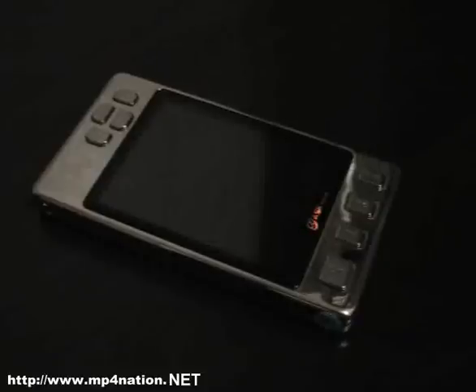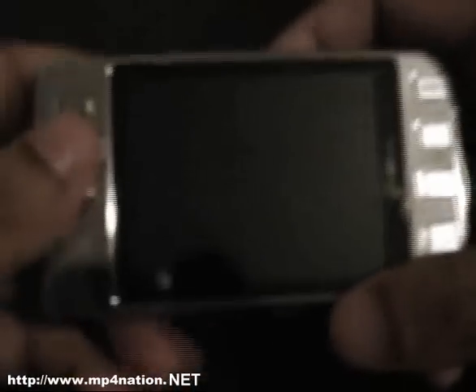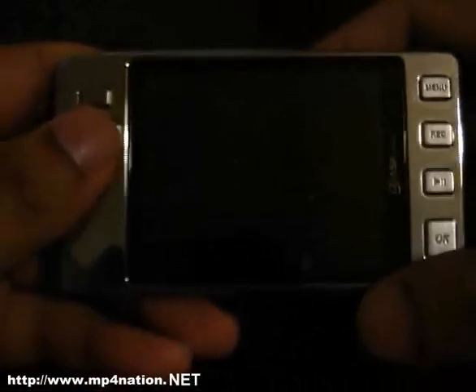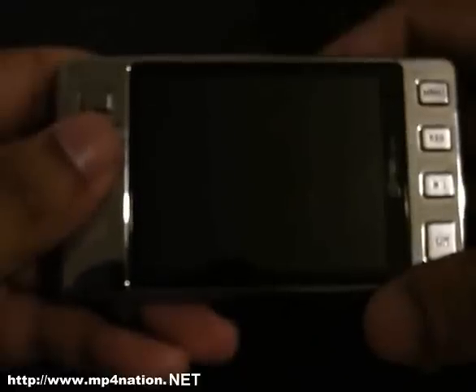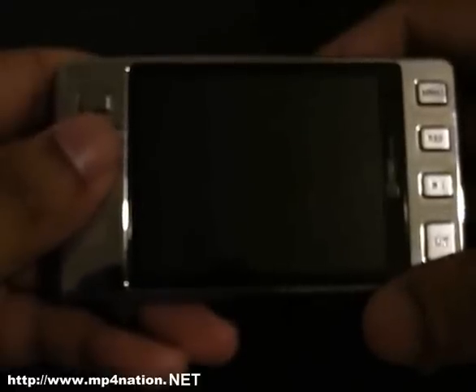Welcome to another mp4nation.net play and review. Today we have the new Optimus Steel. It does have a nice metallic body frame. It uses the new Jay-Z 4740 chipset, exactly like the V2000SE and the Honda VX747.